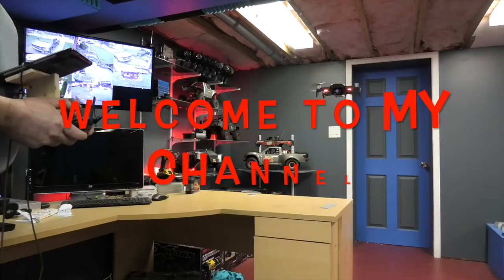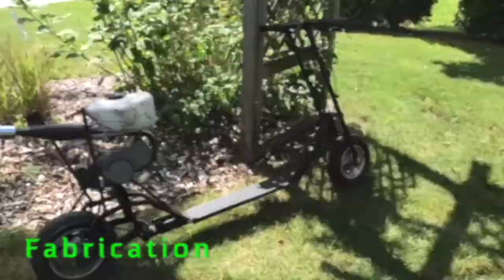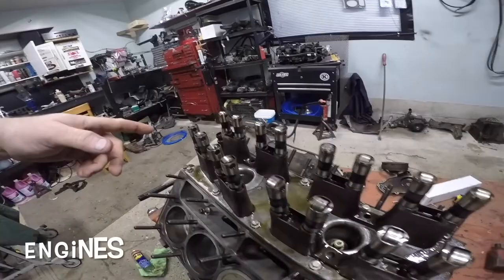Hey, today I've got myself a socket and some screws. Let's see where they go. Let's see what we can get into with Life with Bills' YouTube channel.